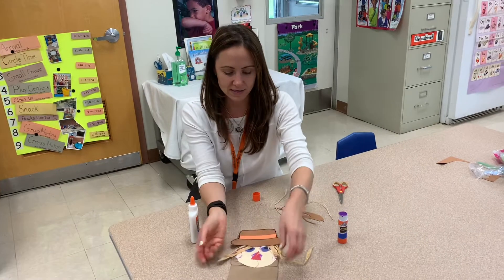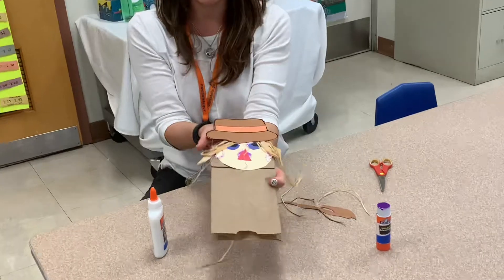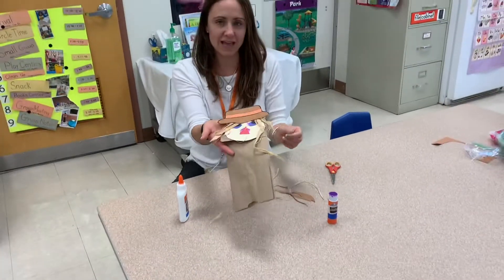And there we have it — we have our scarecrow! I'm gonna let him sit for a bit, and that's why I have you doing that in the beginning of the week so he can dry for our Wednesday's Google Meet. Have a good day, bye!